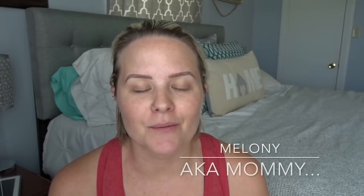Hey there friends, welcome back to my channel. My name is Melanie and you're watching AKA Mommy. Today I wanted to share with you a product that has really been making my life a whole lot easier this summer.